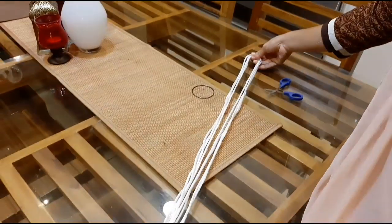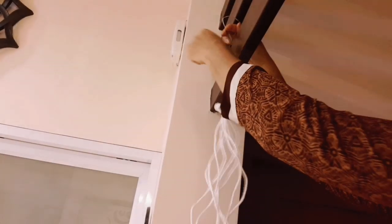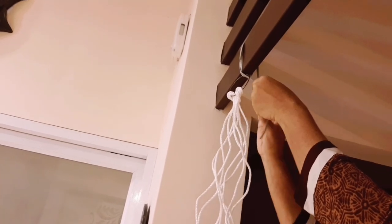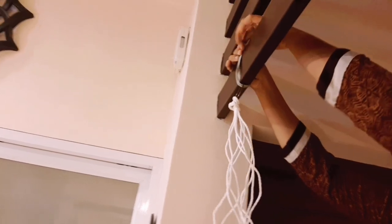We will fold it in a little bit, mixing and folding the cord a little bit at a time.